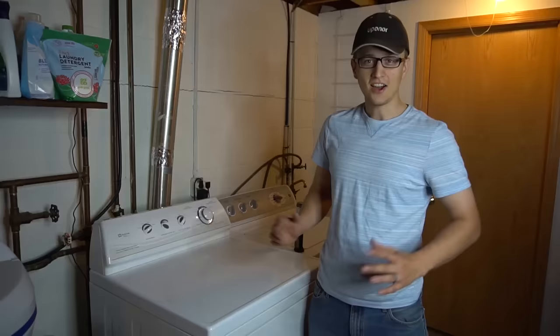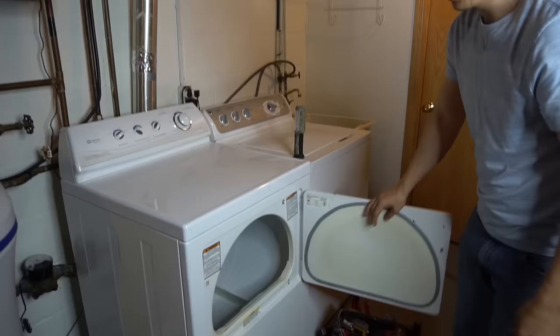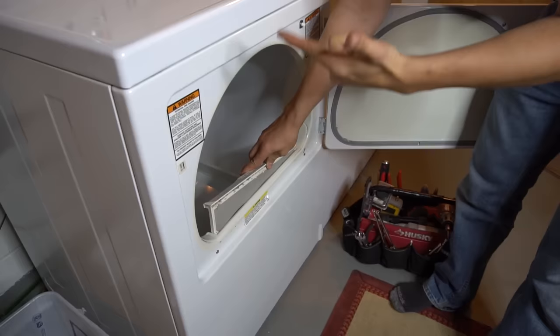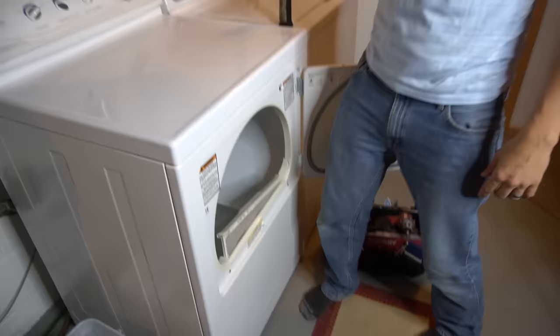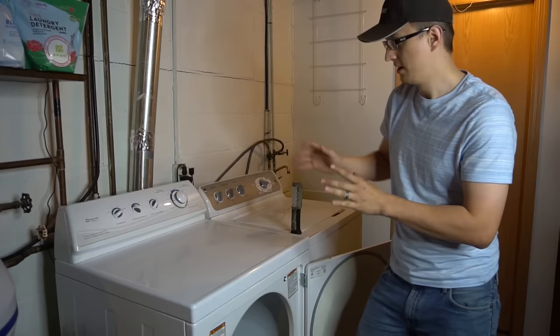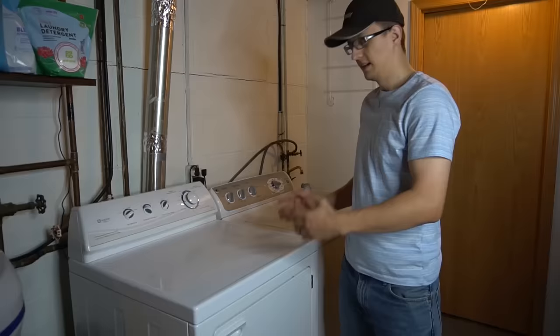Here's a very helpful tip: wherever your lint screen is located is where all your thermostats, thermal fuse, thermistor, and related components will be. If your lint screen is in the front, those components are in the front. If your lint screen is on top, all your thermostats, cycling stats, and thermal fuses will be in the back — so you'll need to pull the dryer out and access from the back.